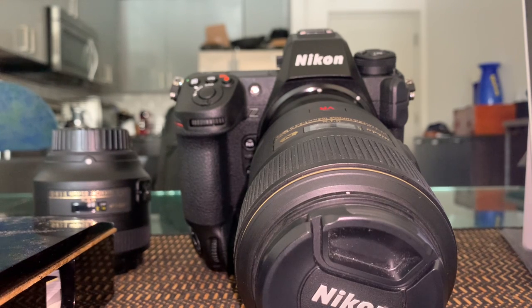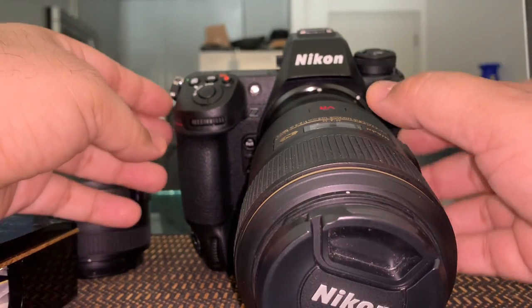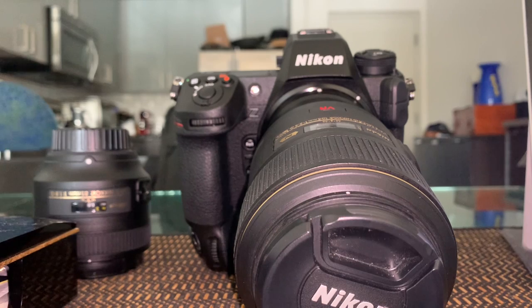Today we're going to try to go through all the basic functions and settings for the Z9. I did a video on the first part of the manual, but I think it was difficult to see the buttons, so here I'm going to try to do it so you can see the buttons. Starting at the front.